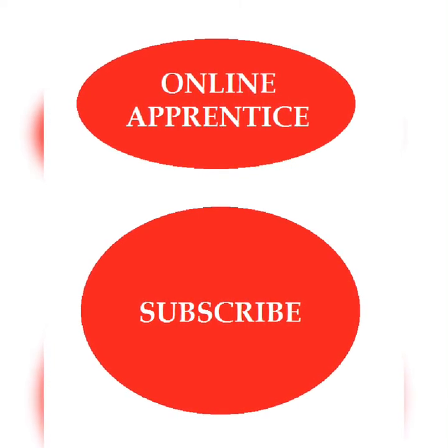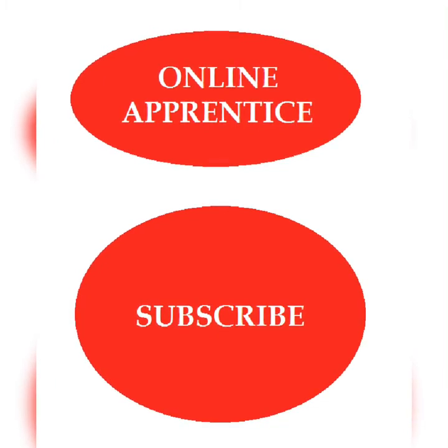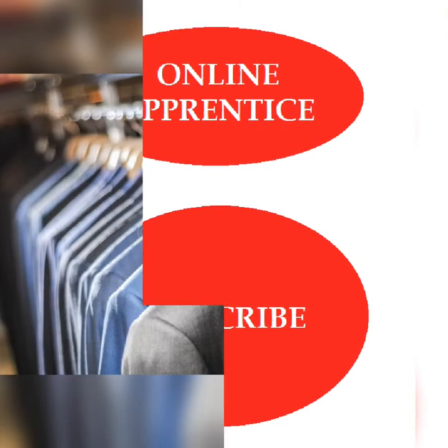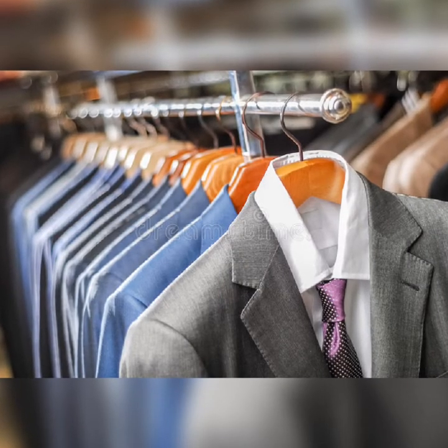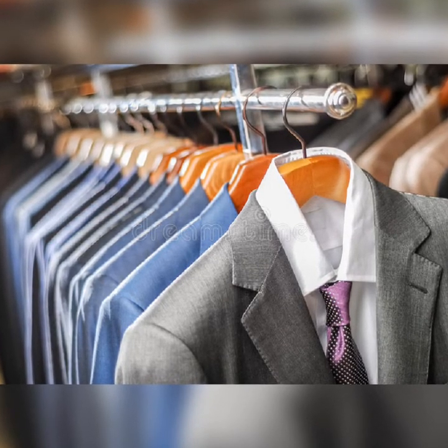Hey, welcome to the channel. The name of the channel is Online Apprentice. Please click the subscribe button if you haven't subscribed to the channel. I'll be teaching you the different types of suits, and first we'll be dealing with the lapel.